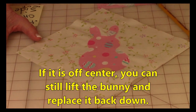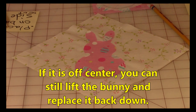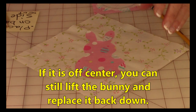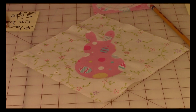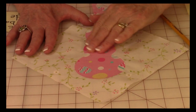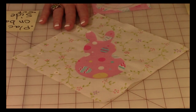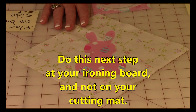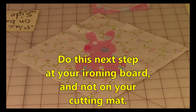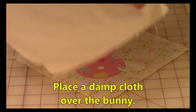Don't finger press it down just yet — just place it there. If it's off-center or you don't like the way it looks, you can still lift it up and place it back down again. Once you've got it where you like it, finger press it really well all over. Then go to your ironing board — do not do this on your cutting mat, otherwise your cutting mat is probably going to melt.